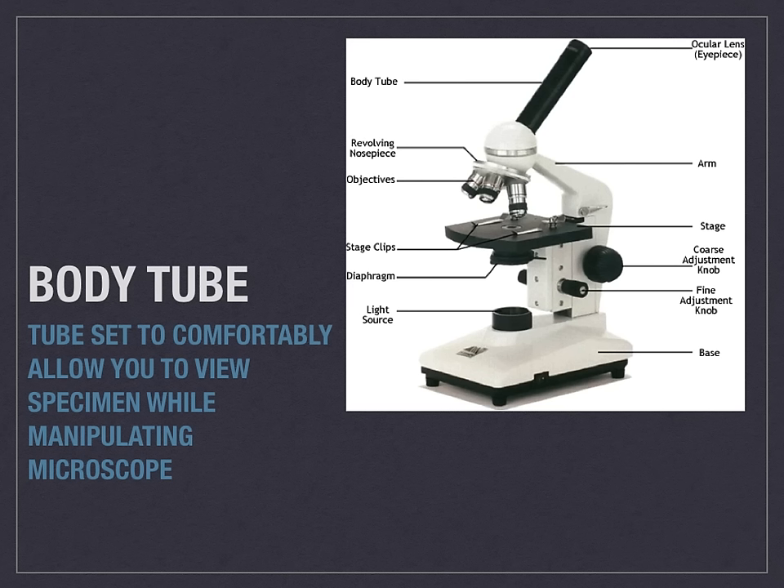The body tube is what allows the lens to set the appropriate distance apart from the actual arm and the objective, so that you can comfortably observe the different specimens while manipulating the microscope.